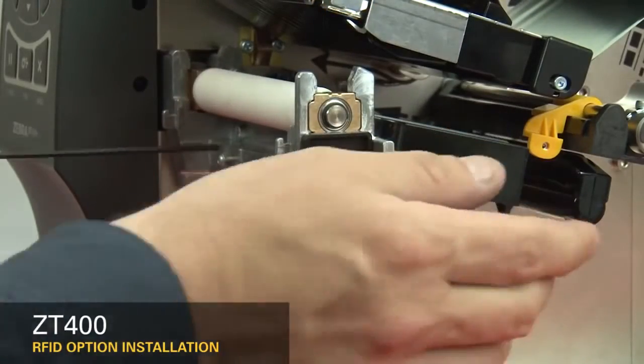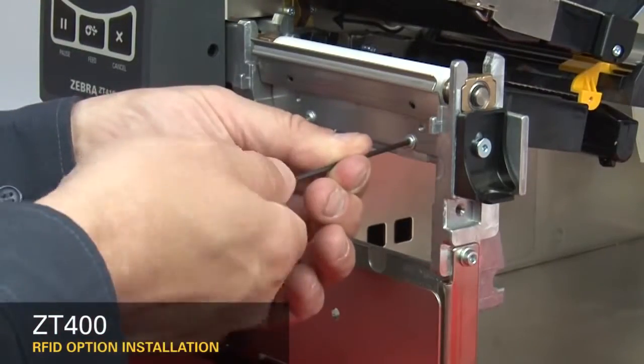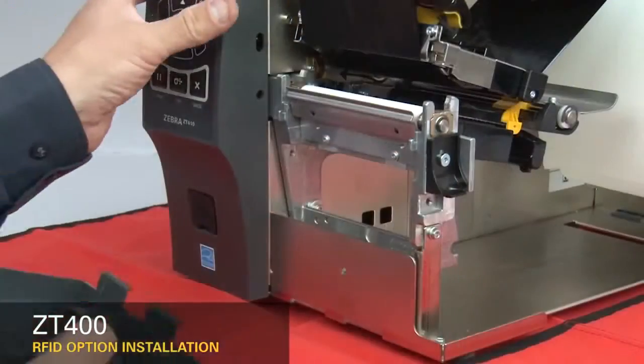Tighten the two RFID mounting screws. If you have a peel or cutter assembly, reinstall them now. If not, reinstall the tear plate and the lower trim panel.